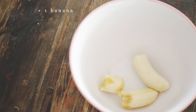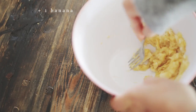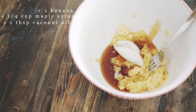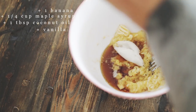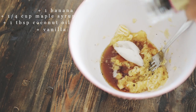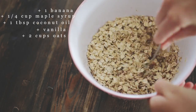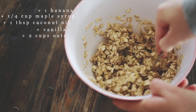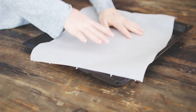So if you're running late, these are great. What you're going to need is one banana, one fourth of a cup of maple syrup, one tablespoon of softened coconut oil, some ground vanilla or vanilla extract, oats, and one scoop of vanilla protein powder to make it protein-packed.